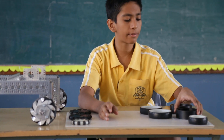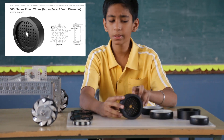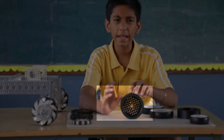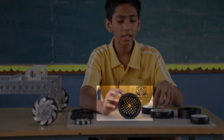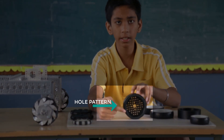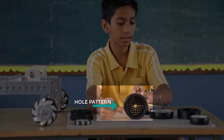Next up we have the Gobilda traction wheel. These wheels are quite similar to the Tetrix wheels. The main difference is the hole pattern — the Gobilda wheel is more kit-specific to the Gobilda kit, but it is compatible with other kits too.